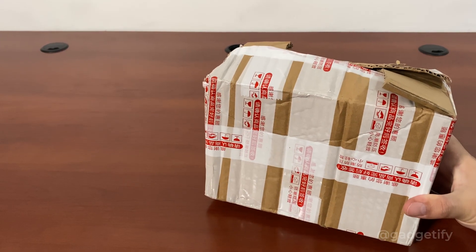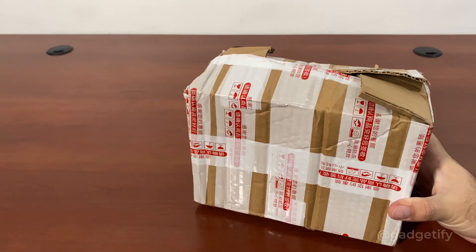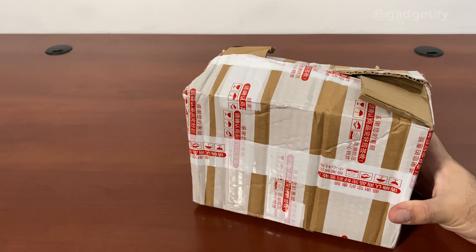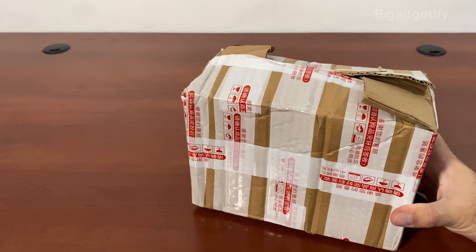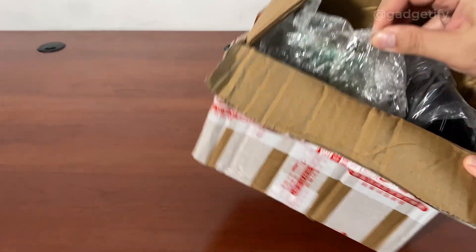Hey everybody, today I'm showing you a cool 3D printed marble machine. It's very similar to the other ones that I've covered, except it has a 3D printed design and a wooden base — a very simple mechanism. It's not battery-powered, so there is that.